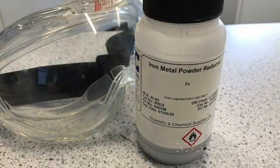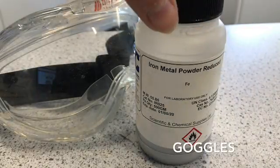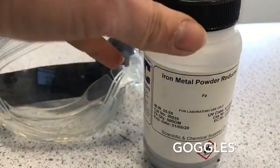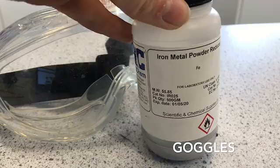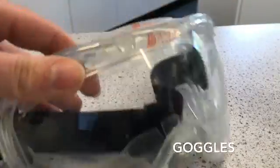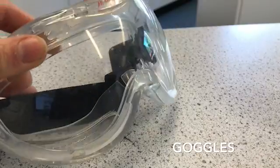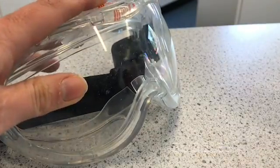Safety precautions for this experiment are that we need to make sure that the iron and sulphur powder have the lids on and are kept away from any open flames that we're using. We also need to make sure that we wear goggles as soon as we are using the Bunsen burners to protect our eyes.